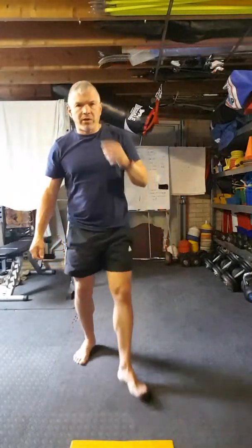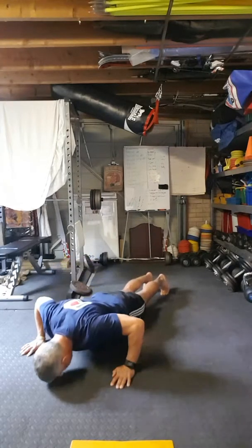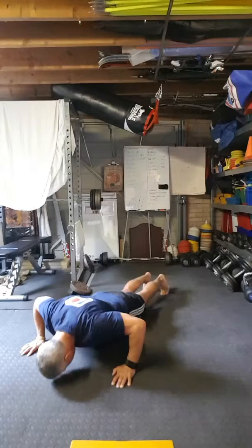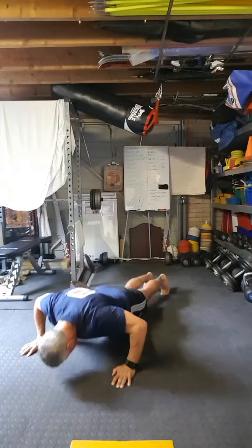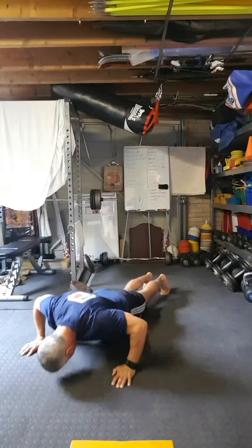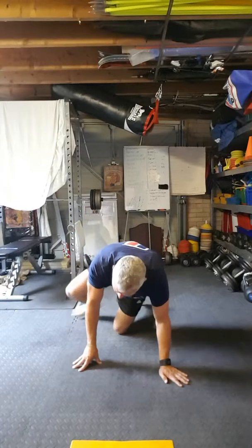Starting in five with press ups. 15 seconds rest. Next is hollow hold.